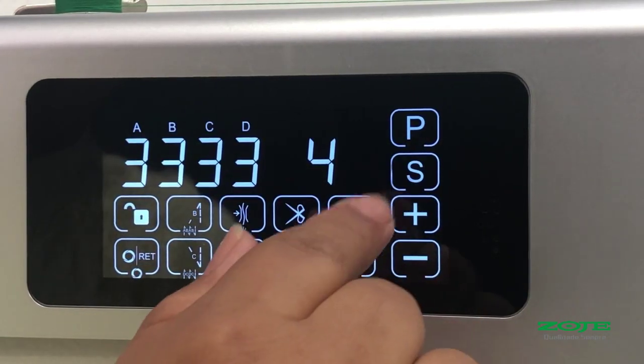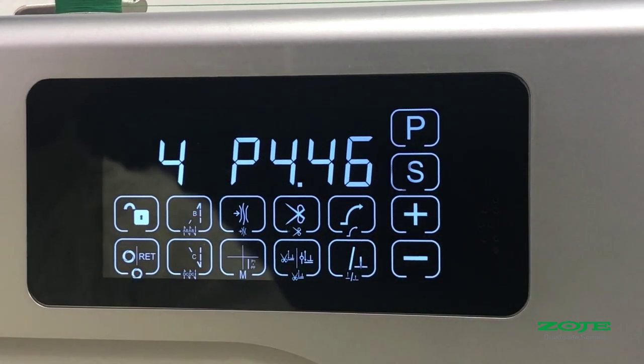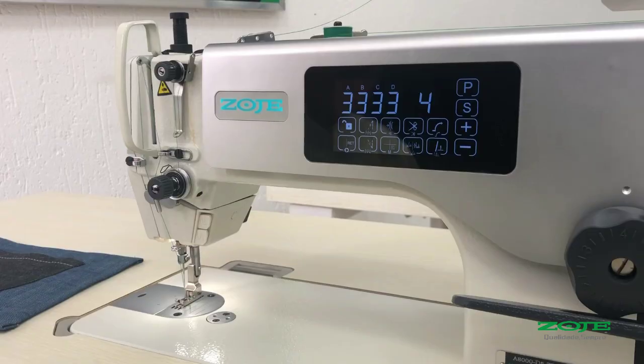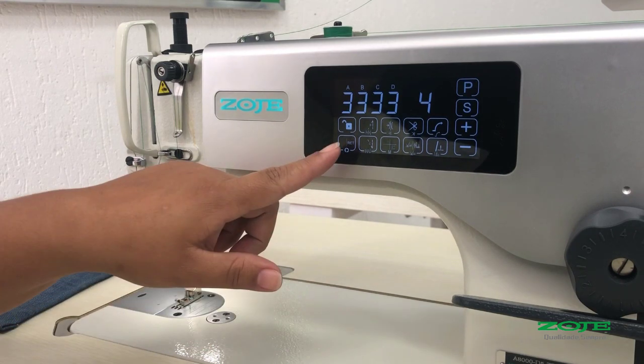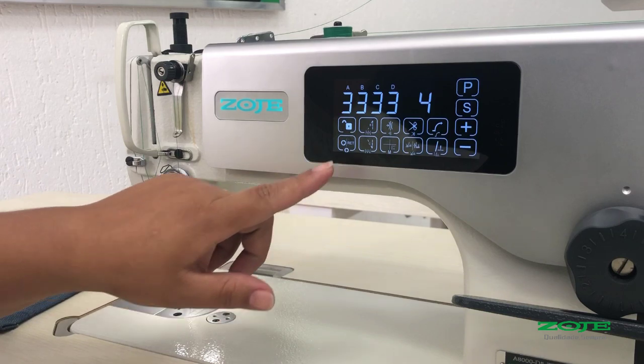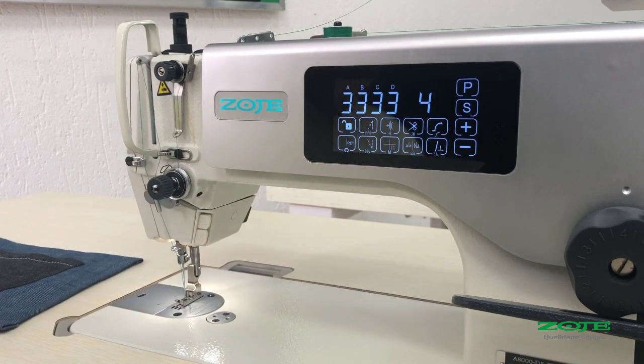And for the third side, we press the P1-PF. And for the other sides, we press the P1-PF as well.